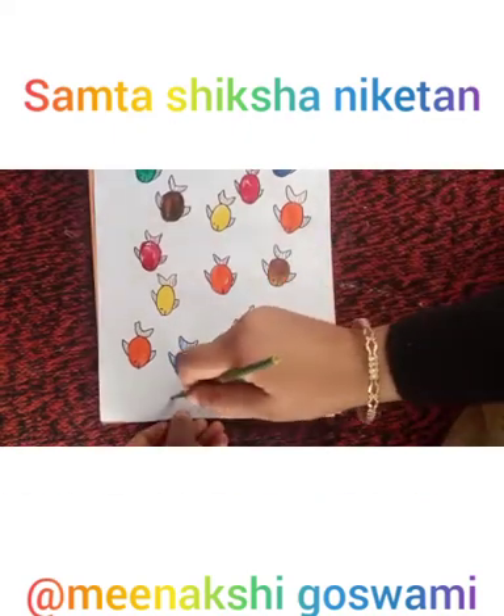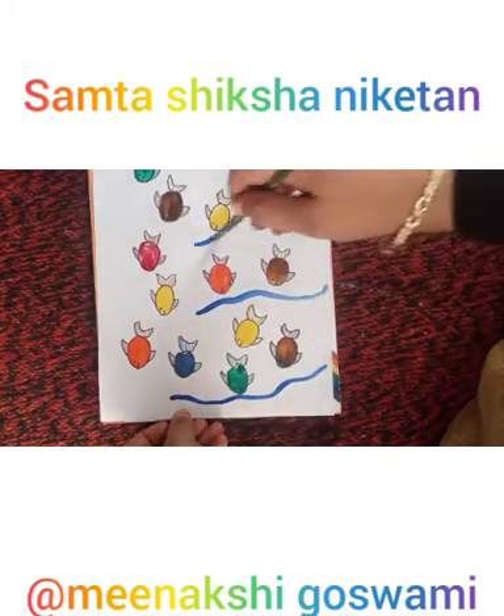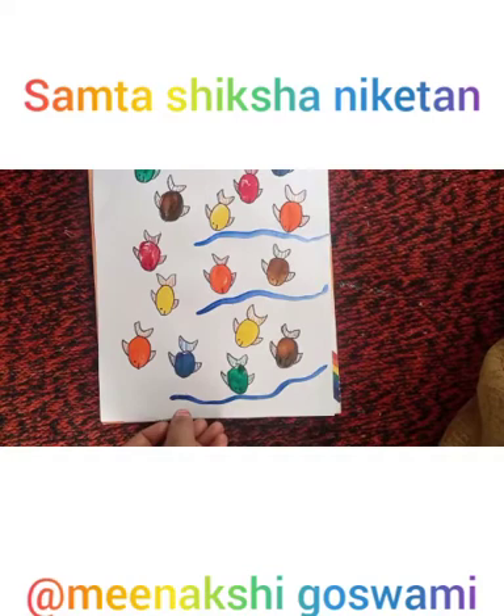Now take a brush, dip it into different colors, and make leaves as shown in this video.